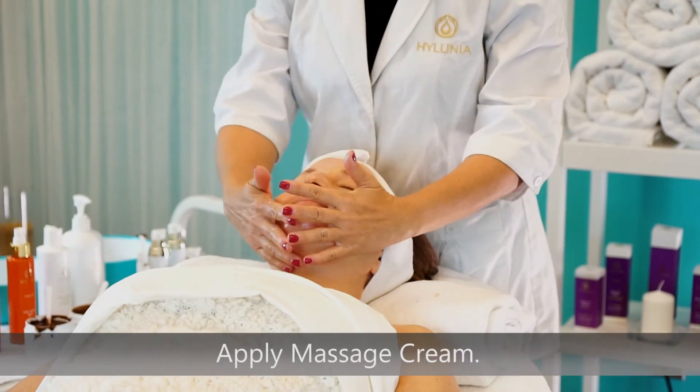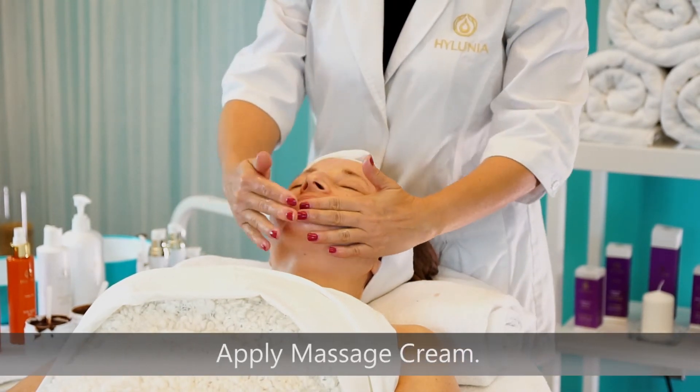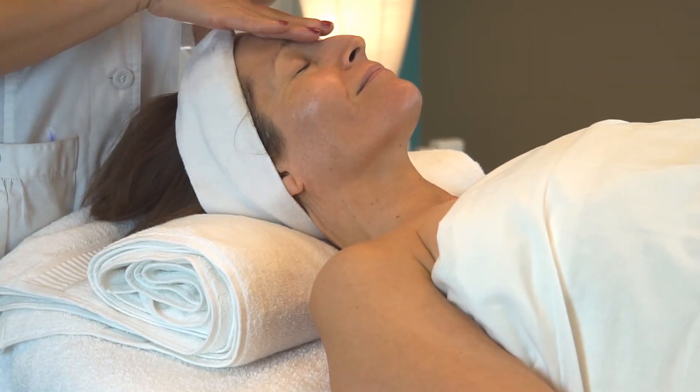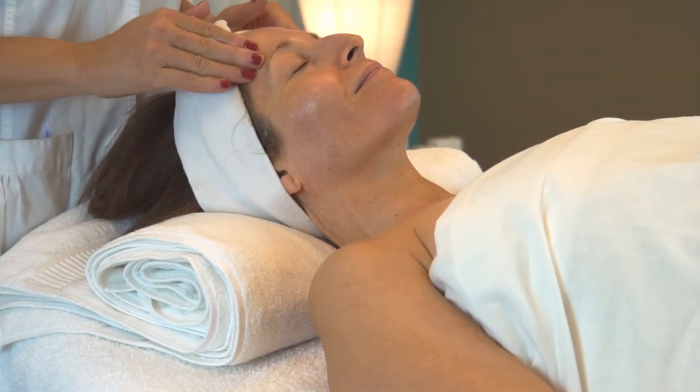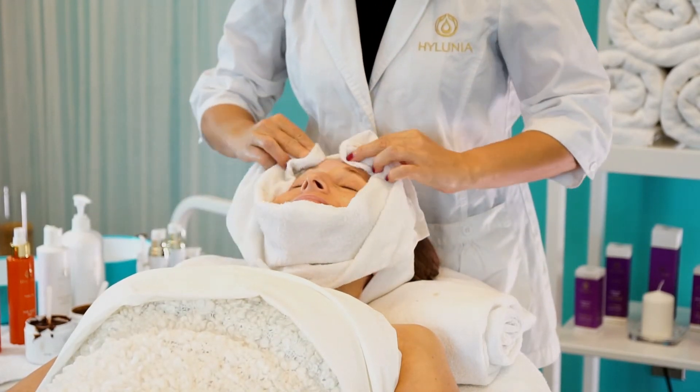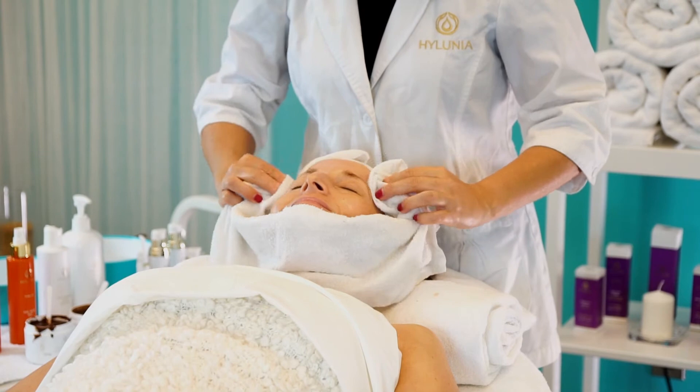Using the massage cream, perform a facial massage. Remove excess massage cream with a warm, damp towel.